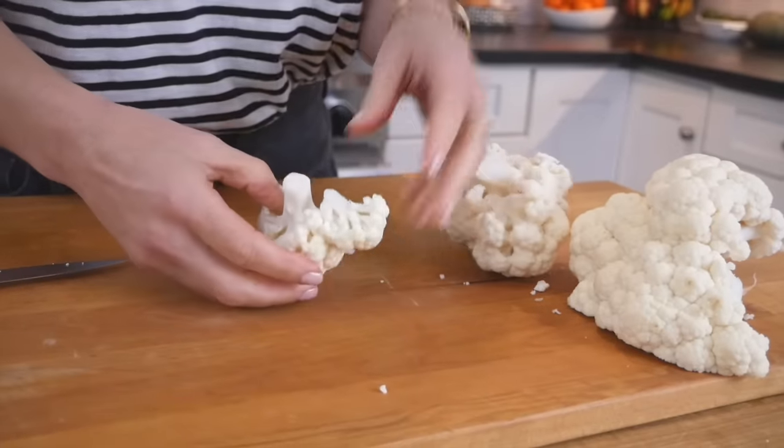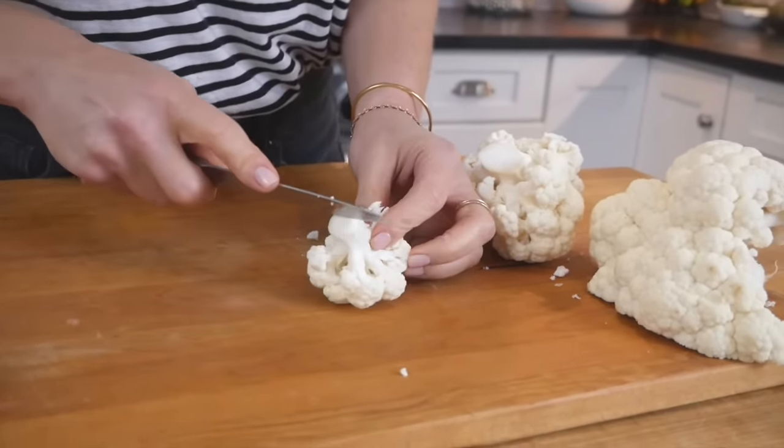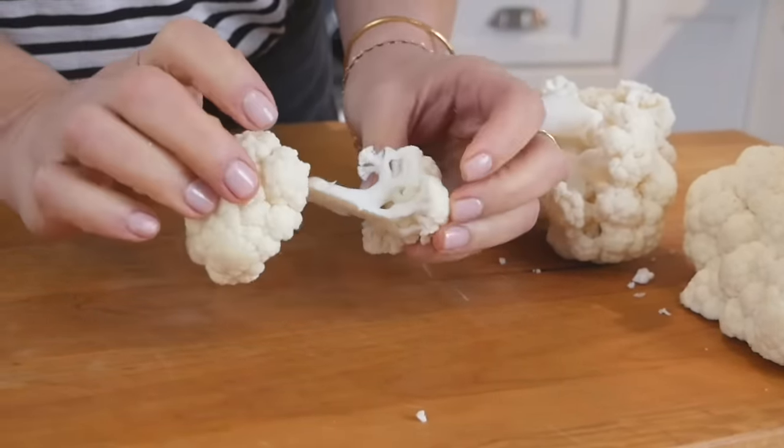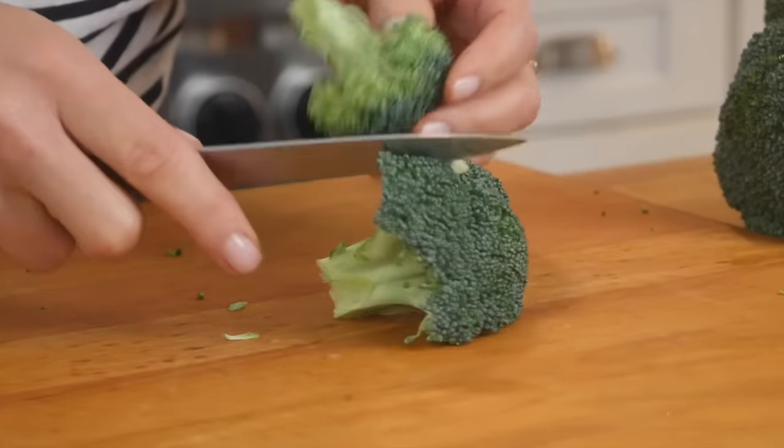The next important tip to keep in mind is that you want to cut all of your vegetables into fairly uniform sizes, because this again is going to help the veggies cook at the same rate. So in my case, that means cutting my broccoli and my cauliflower into florets.